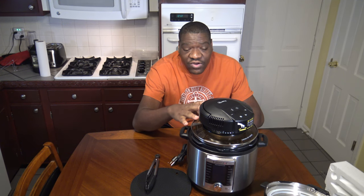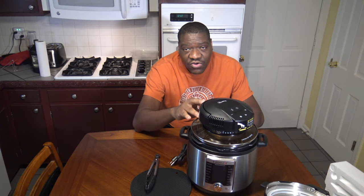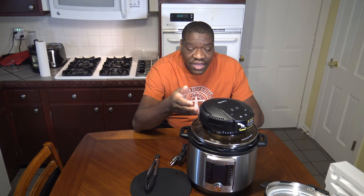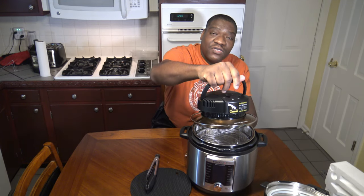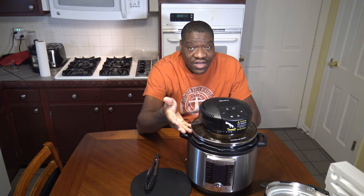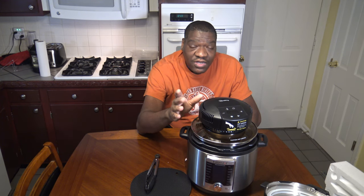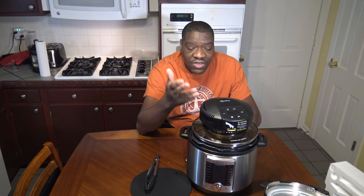For air frying, your air frying recipes are supposed to work the same way they do in your air fryer with this Melty Crisp Lid. You might have to adjust the time or temp just a little bit depending on your experience, but it's supposed to work just like an air fryer when you put their trivet and air fry basket in. You're not supposed to go over the full line — you don't want anything going up into your heating element on your crisp lid.